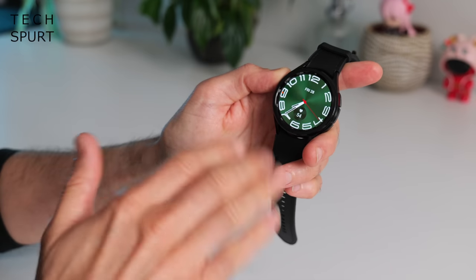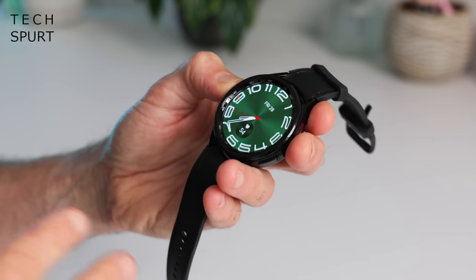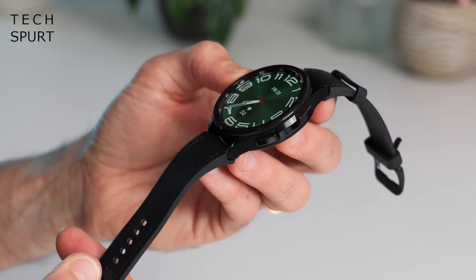The Galaxy Watch 6 is nice and tough. You've got sapphire glass protecting that display and it's passed various military standard tests. It's IP68 water and dust resistant and can withstand pressures of up to 5 atmospheres so you can take it snorkelling. This larger 47mm model does weigh 59 grams so it's got a bit of heft, but I'm starting to get used to it after just under 24 hours.